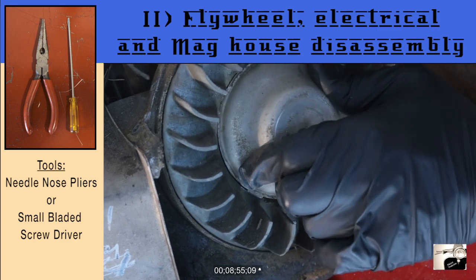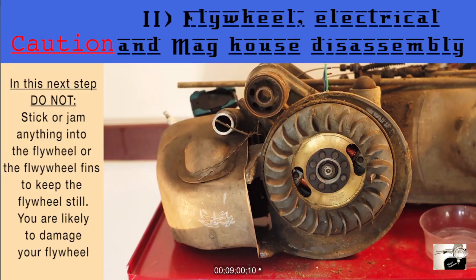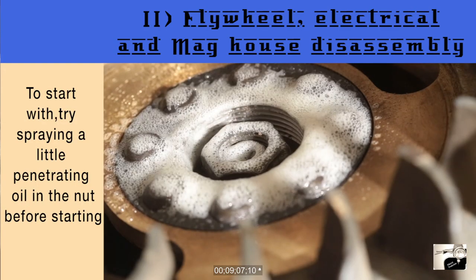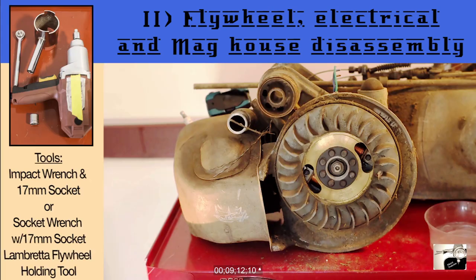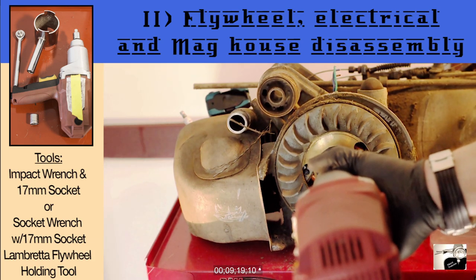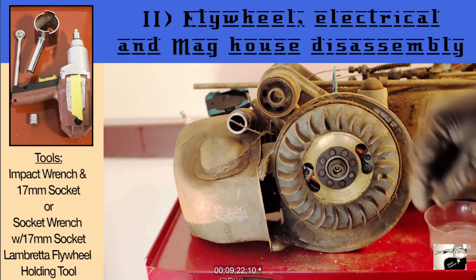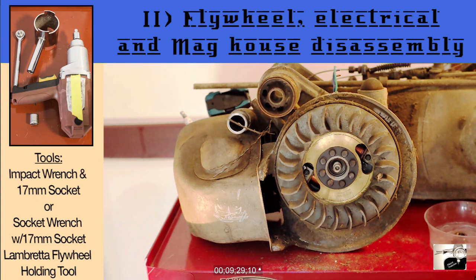With the dust cover off, you can now access and remove the nut that is keeping the flywheel connected to the crank. This nut happens to be impacted on and as such can be hard to remove. The first way to remove the flywheel nut is with a trusty impact wrench and a socket. As you do this, expect the flywheel to move and rotate — that's okay. Most of the time, the nut will easily come loose with the impact wrench. If not, try the next method using a Lambretta flywheel tool, inserting it into the flywheel to keep it from moving as you use a socket wrench to unscrew the flywheel nut.